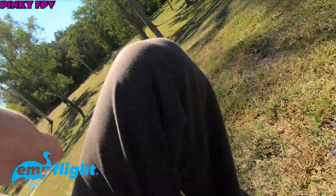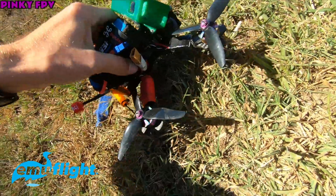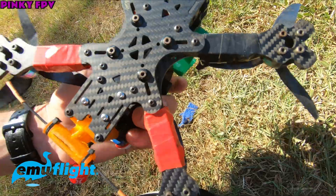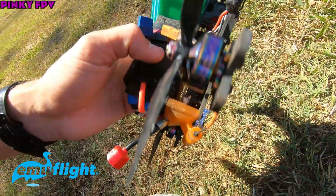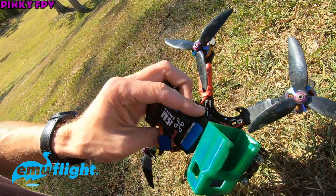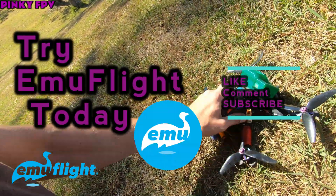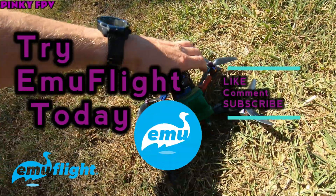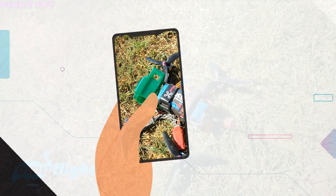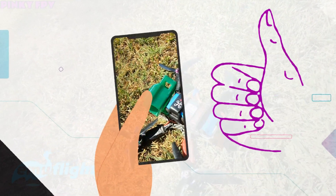Yeah, so this is an old setup I didn't really fly much - wasn't too happy with it, but I'm going to be flying it a lot more. Probably putting Emu Flight on a couple more setups and trying it out, maybe on 6S and stuff like that, because that was only 4S. What do you think? Let me know down in the comments. Subscribe, like, all that. Stay tuned for more.